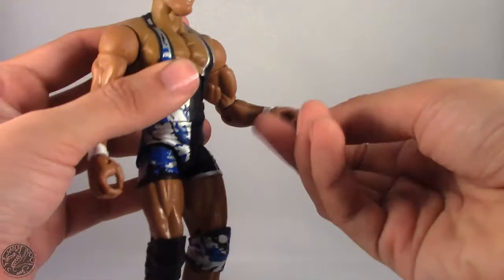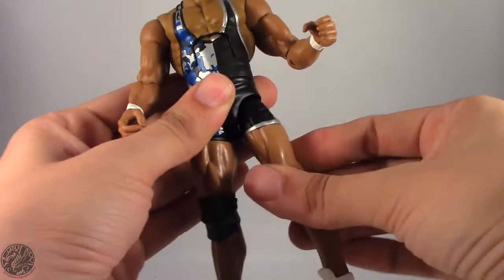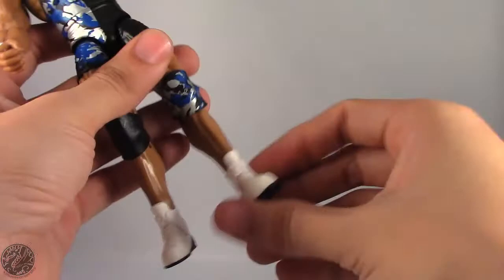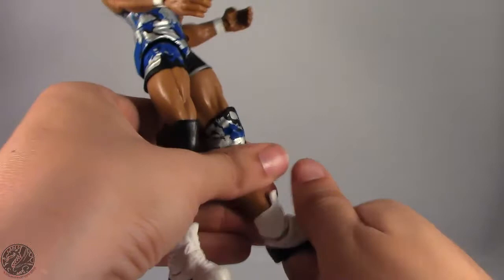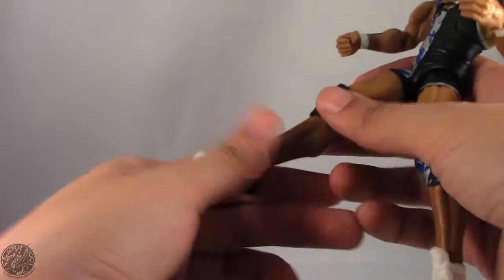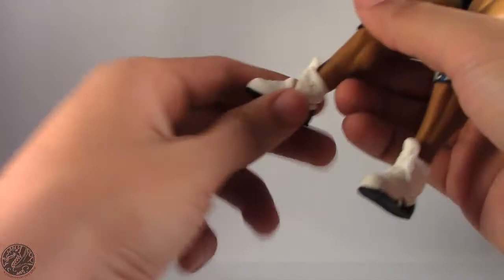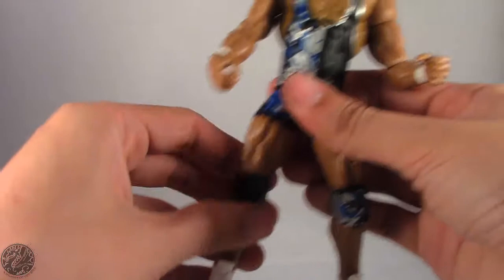He has an ab crunch that goes back and forward, a waist swivel, and legs go forward, back, and out. He spins at the thigh and is double-jointed in the knee, which is pretty good. He spins at the boot and at the shoe. He has an ankle hinge, although I'm always worried about breaking the peg with these short boots — the ankle hinge doesn't go too far back but does go forward with a little force. He has very little pivot in the ankle so you won't get much rocker ankle out of him.